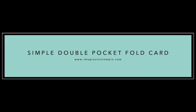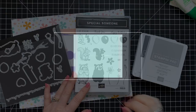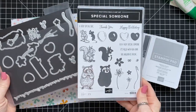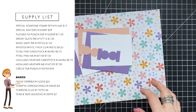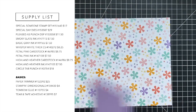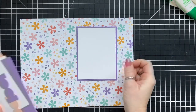Hello, this is Wendy with Love and Stampin'. I'm excited you're here with me today. We are going to make a simple double pocket card. The products we're using are the Special Someone Stamp Set and the Special Day Dies, which are available now and coordinate with the stamp set from the mini catalog.